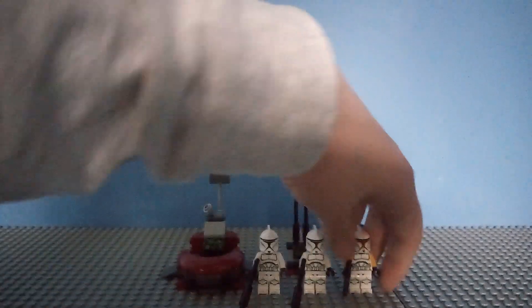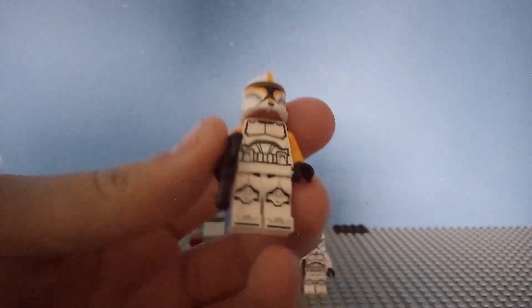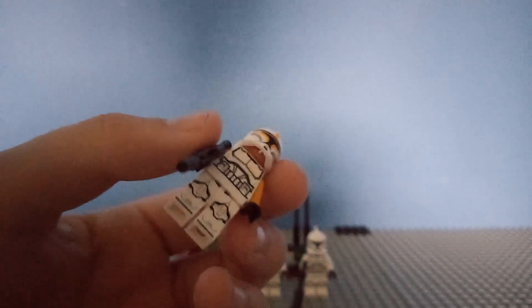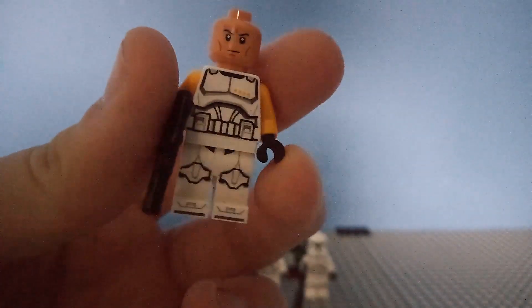It comes with three minifigures. Our first minifig is the Clone Commander, and this minifig has been in three sets so far — this one, the UCS Gunship, and the Advent Calendar. It's in too many sets, and I wish it wasn't in the UCS Gunship, but we'll leave that for another story. The head underneath has good printing — it's a mix of Clone Wars armor and Episode 2 armor. I still don't know why, but that's the Clone Commander.